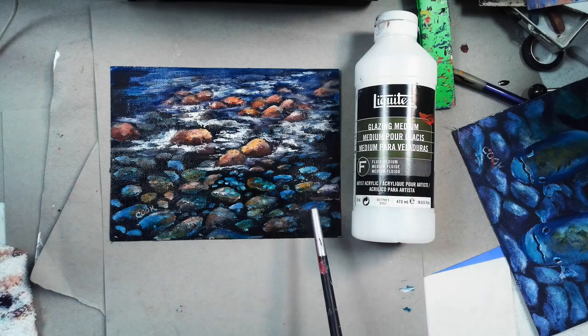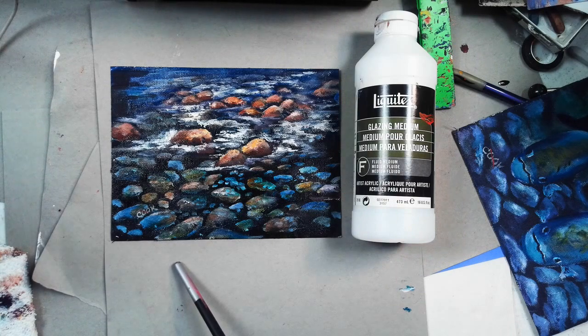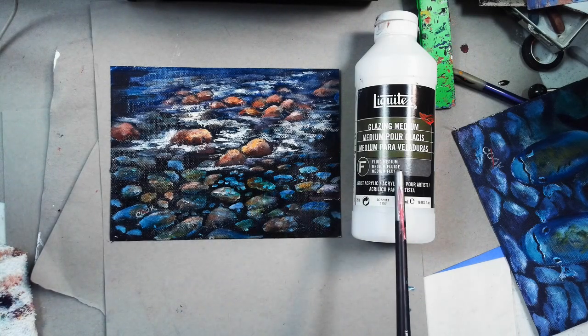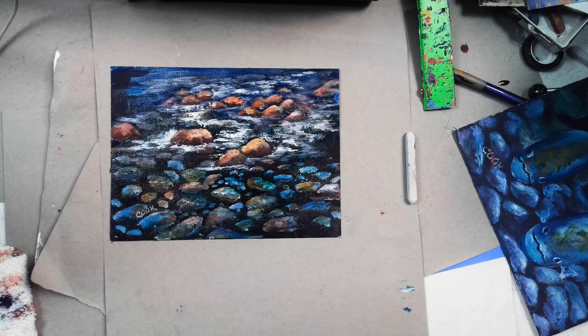This is when you want a glazing medium. I probably didn't use more than two or three teaspoons in the whole painting. If you didn't have a glazing medium, what else could you use? You could use a Liquitex gloss medium and varnish, which would work as a glazing medium too. You don't have to go out and buy something special.